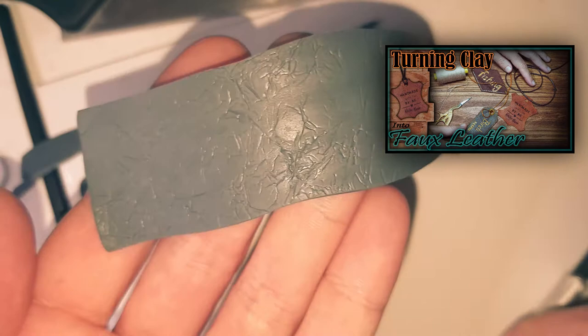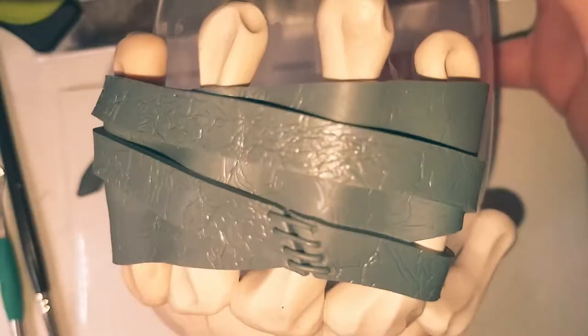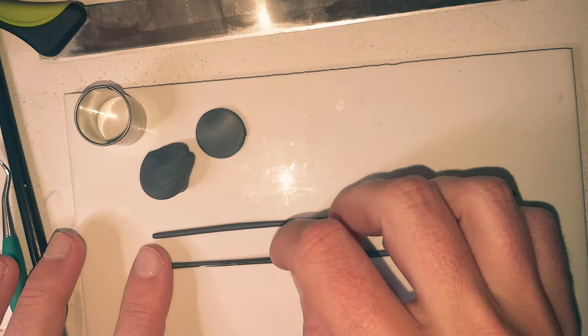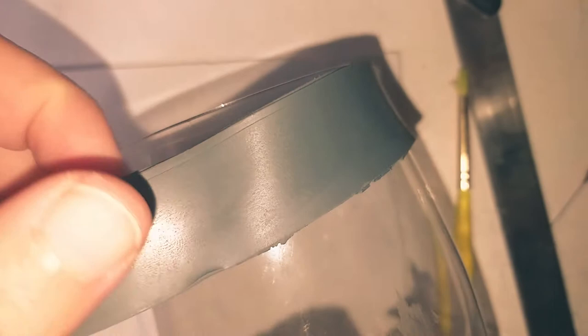Creating the leather wraps. I have a separate video on how to make polymer clay look like leather if you want to check that out. Thinner strips of leather, one with a join. Thin lengths of clay for the stitching. For the rope, roll out two lengths, texture with a needle tool and twist them around each other.